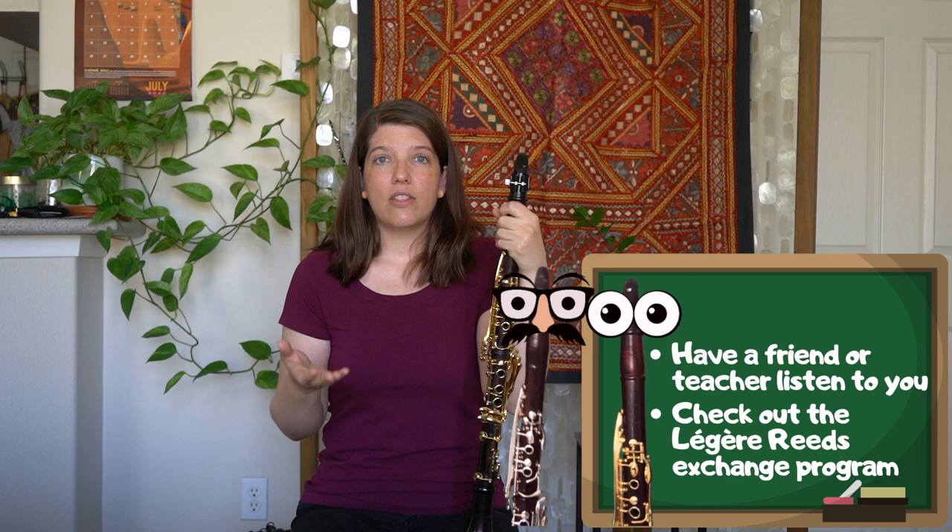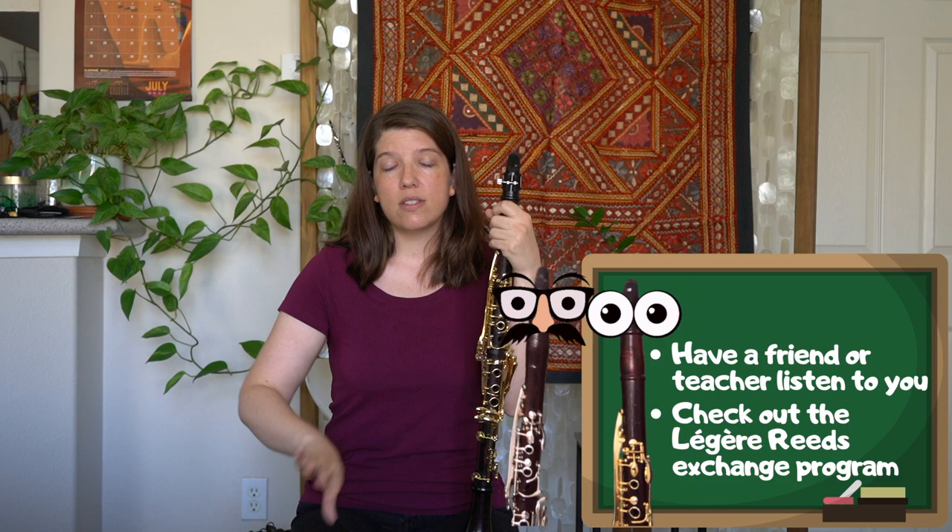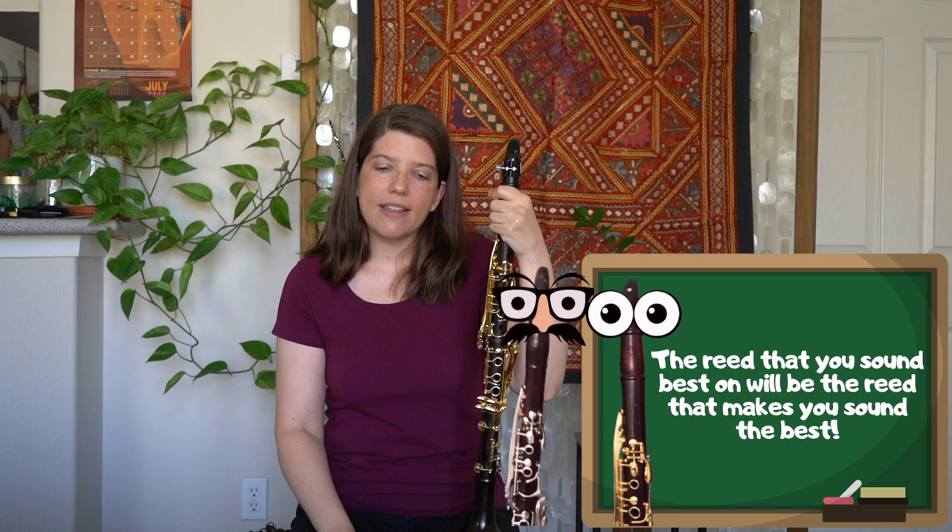There is a company called Legere Reeds, which we are in no way affiliated with and we are not sponsored by them — they're just a company that we like. They actually have an exchange program where you could purchase a few reeds that are different sizes, try them out, figure out which one fits best with your mouthpiece, and then send the other ones back. I just think it's great that there's an exchange program for reeds.